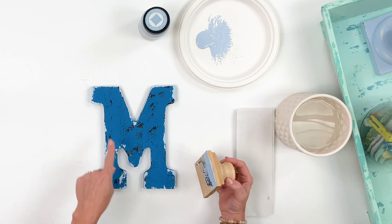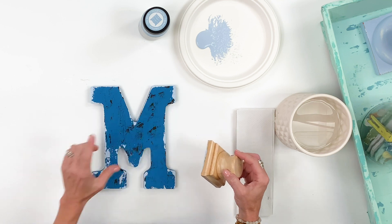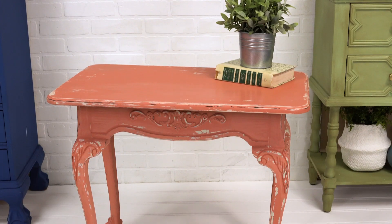What you're doing is creating all of this dimension where paint would age and chip off of a piece of furniture. This is great for furniture, great for small pieces — it's great for anything that you want to create that beautiful farmhouse finish. For more inspiration, visit platonline.com.